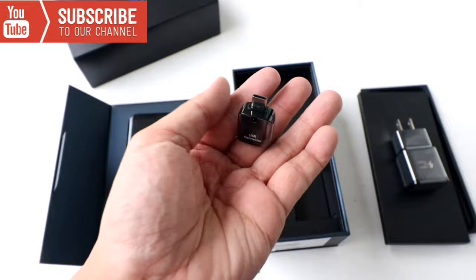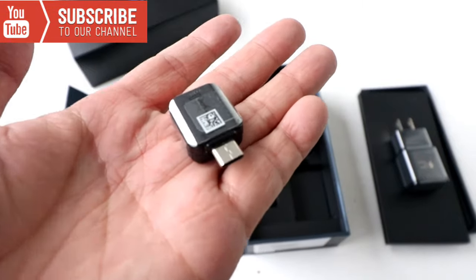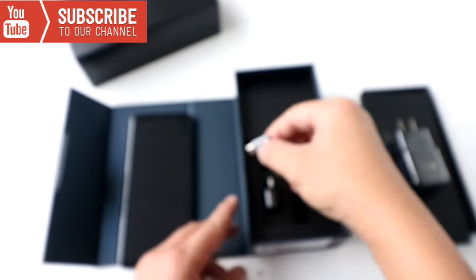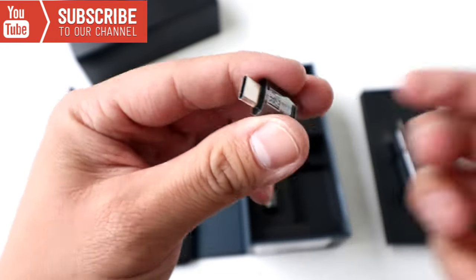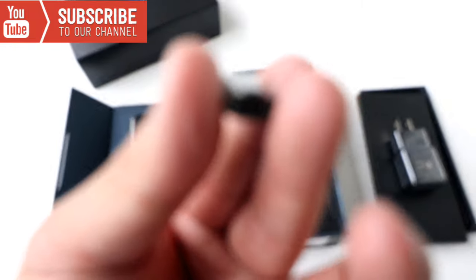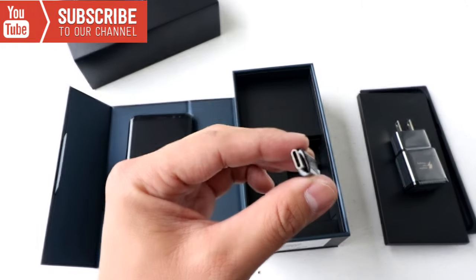And then we got the USB-C for transferring files — this is only for transferring files. And we got the USB adapters, transfer from micro USB to USB-C.